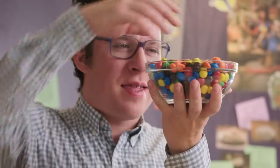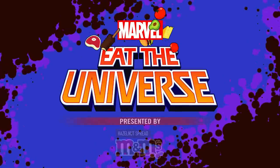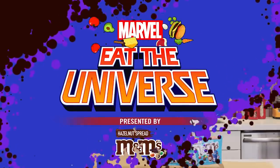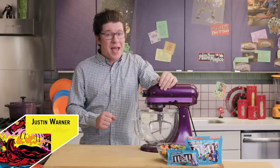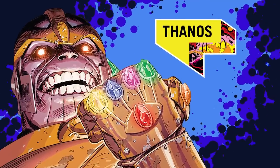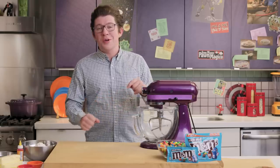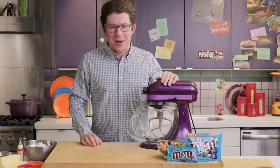There are six Infinity Stones and six colors of M&Ms. Coincidence? Justin Warner here. This episode of Eat the Universe is sponsored by M&M's Candies. The Infinity Gauntlet is one of the most powerful tools in the Marvel Universe. Today, I'm going to show you how to make an Infinity Gauntlet cookie using new hazelnut spread M&Ms, all in a snap.